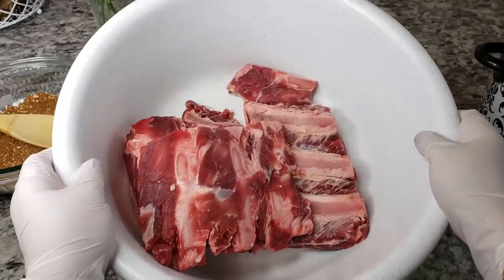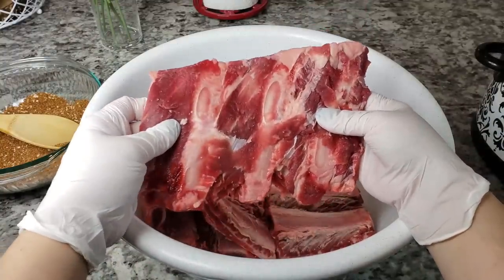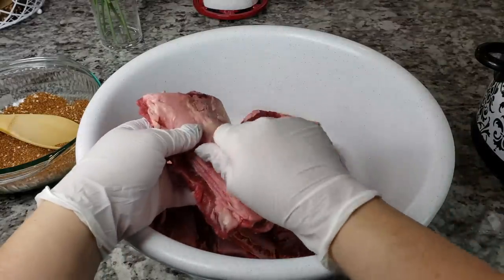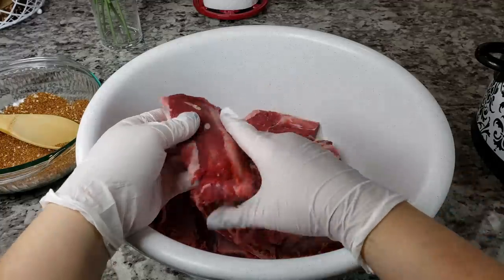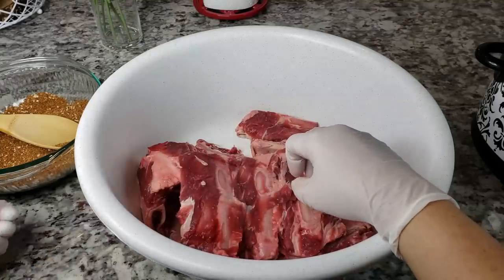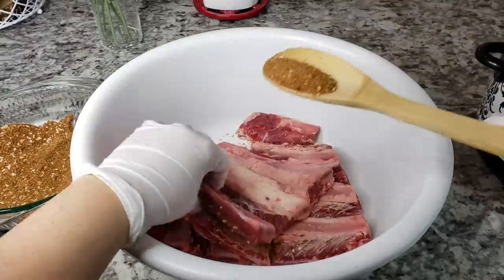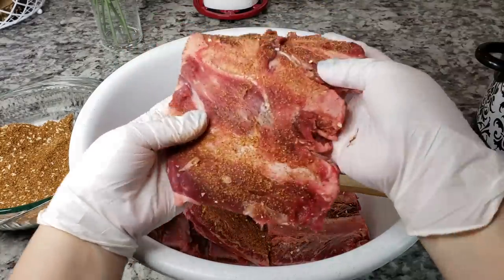I have four and a half pounds of beef ribs, already cut into long slabs that I cut into manageable pieces. To prep these, I soaked them in cold water with some salt and vinegar, gave them a rinse and a wash, then patted them dry and pulled off the silver skin on the back — that can be a little tedious. Now I'm adding my rub to both sides, and you can cut these into single pieces if you want. Just take your ribs, coat both sides, give it a rub, and place them into your crock pot.